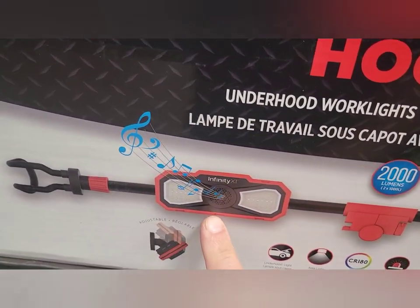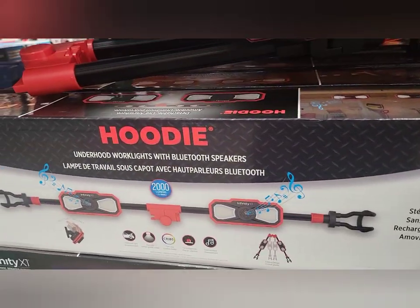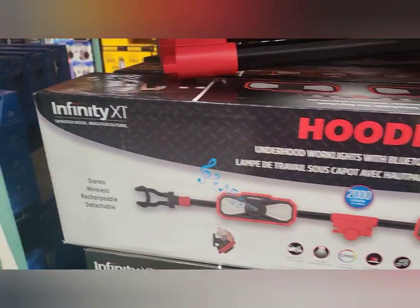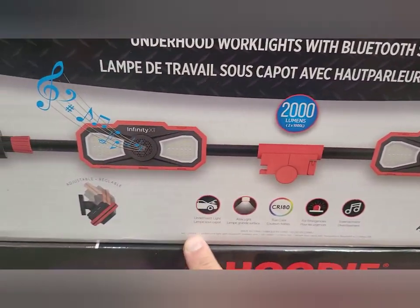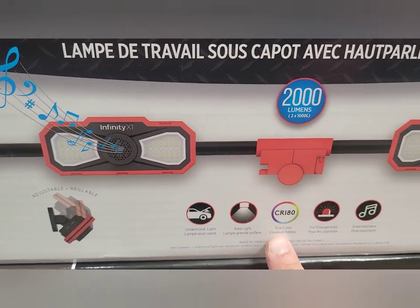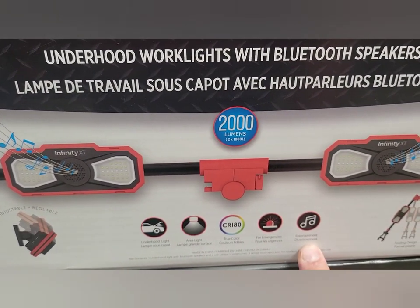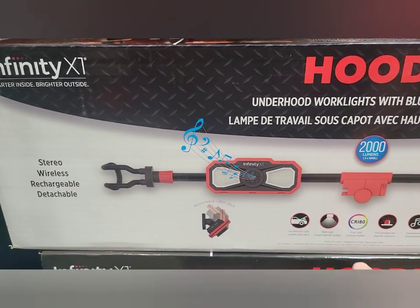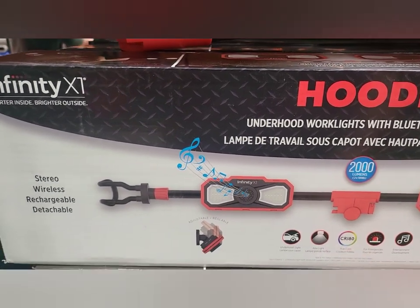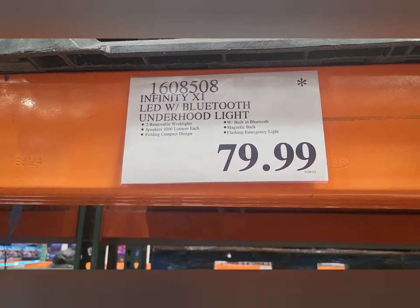It plays music. So it's a light with a stereo — wireless, rechargeable, detachable, under-the-hood area light. It features true color lumens, designed for emergencies and entertainment, with a fold design. CR 180 — I think that's a type of LED. And that's the price. This was at Costco.